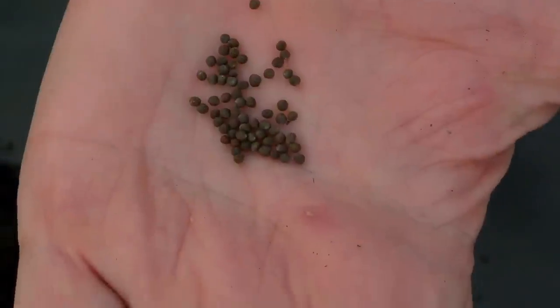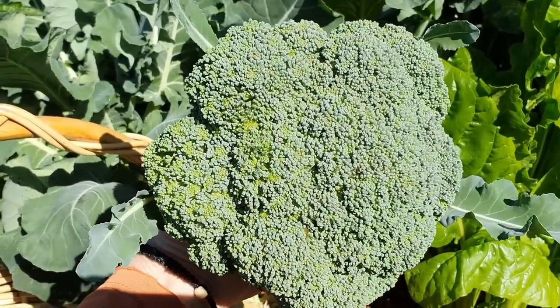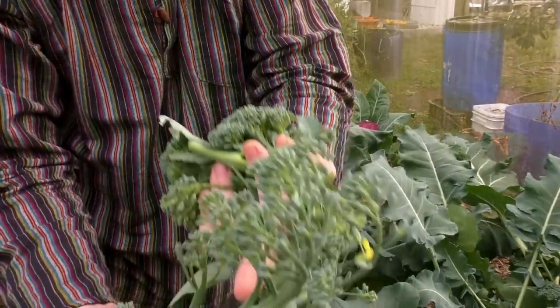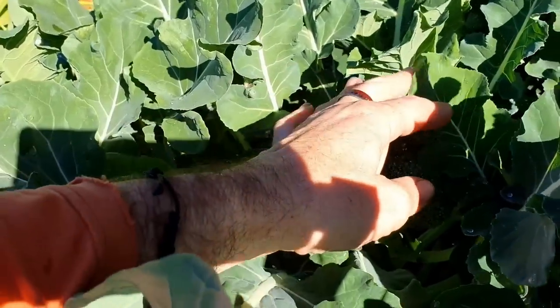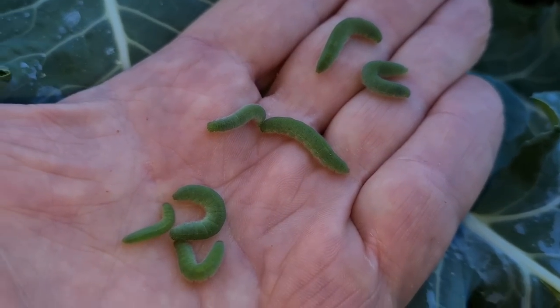G'day folks. In today's video I'm going to show you how to grow your own broccoli from sowing the seeds all the way through to harvest, and also how you can increase that harvest to give you more broccoli for your belly. I'm also going to run through how we like to grow broccoli in aquaponics, and give you a couple of pointers on pests that you may find munching on your plants.